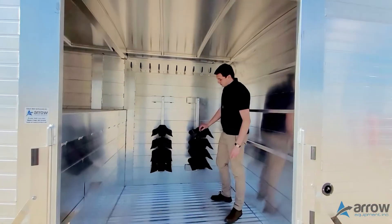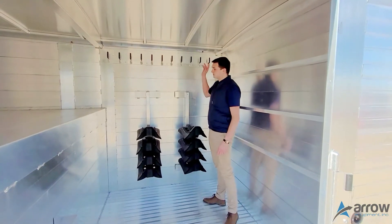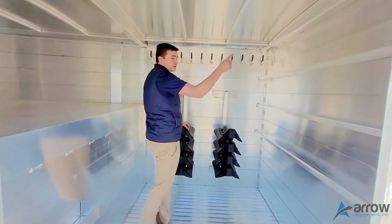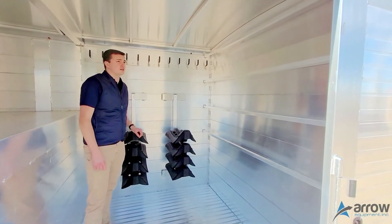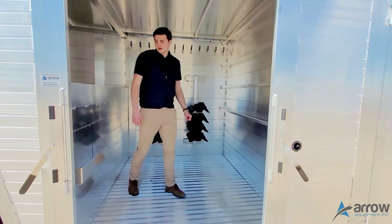Inside we've got eight saddle racks — adjustable racks — and then tack hooks along the roof, blanket bars up the side, as well as the brush tray.